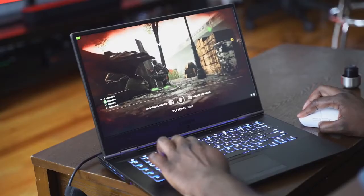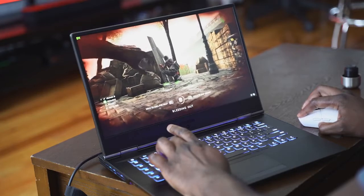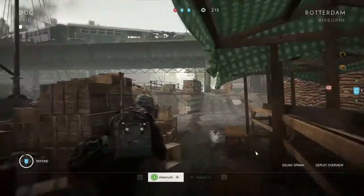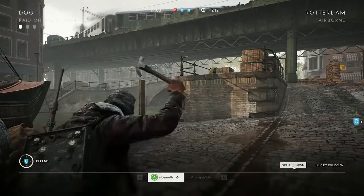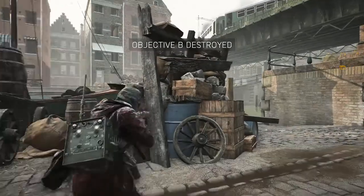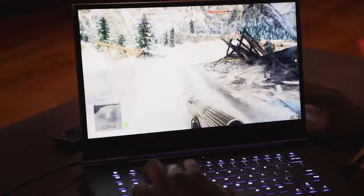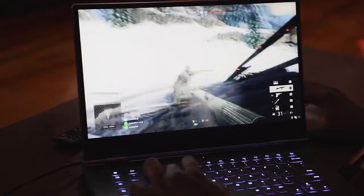Moving over to Battlefield 5 in standard graphics mode, you're looking at about 73 to 74 frames per second with everything maxed out on ultra. The gameplay is frantic — I died a lot; I haven't played Battlefield in a while. But you can clearly see it looks good, really sharp and vibrant. When we move over to RTX graphics, it drops to about 64 and goes up to about 73 frames per second — that's the range you're getting.